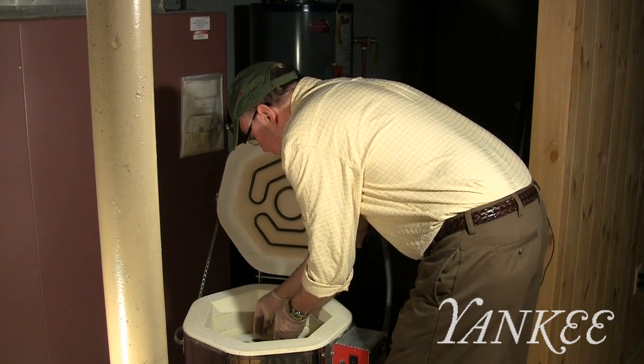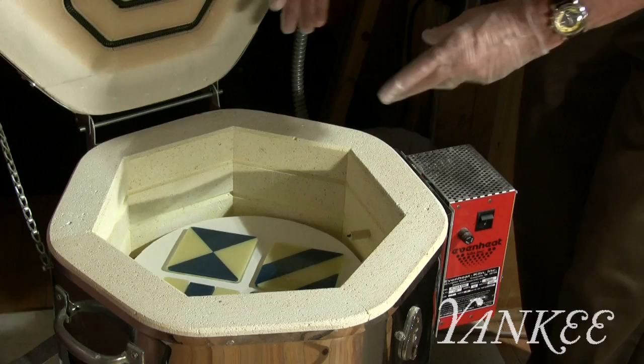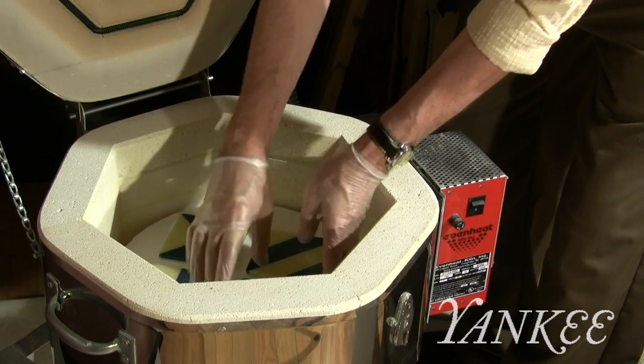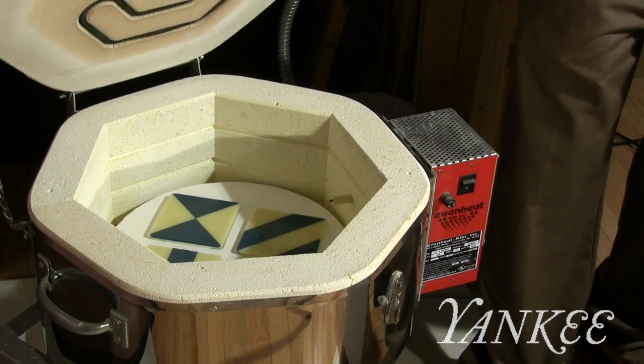Once in the kiln you just make sure that the pieces are put together snugly and that the top layer is directly over the bottom layer so that it all fuses together nicely. And once you're ready to go you close the lid gently.